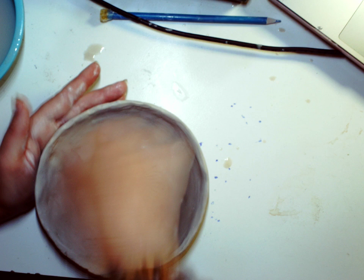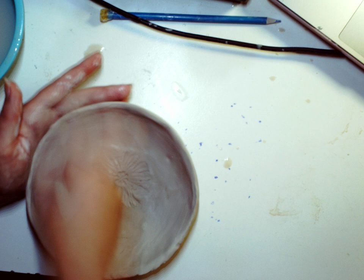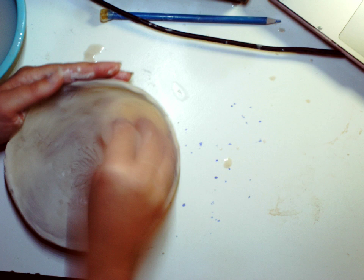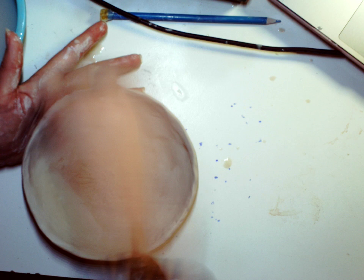You can see a difference between when I first popped this out of the mold to now. I'm going to continue to work at this a little bit, make it pretty. Yes — so pretty.